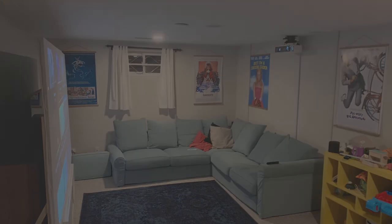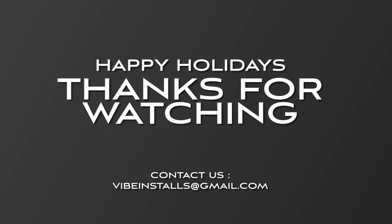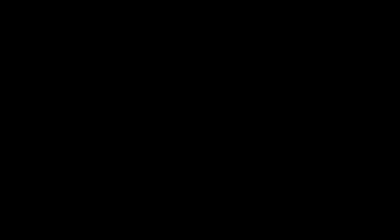So again, a great experience on a budget. Thanks for watching and happy holidays from Vibe Installs. God bless.